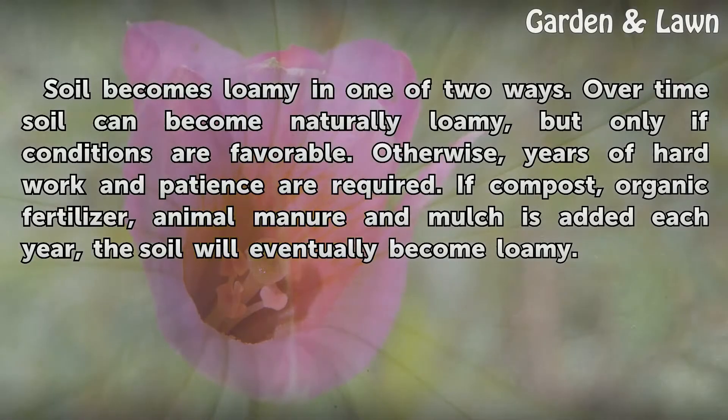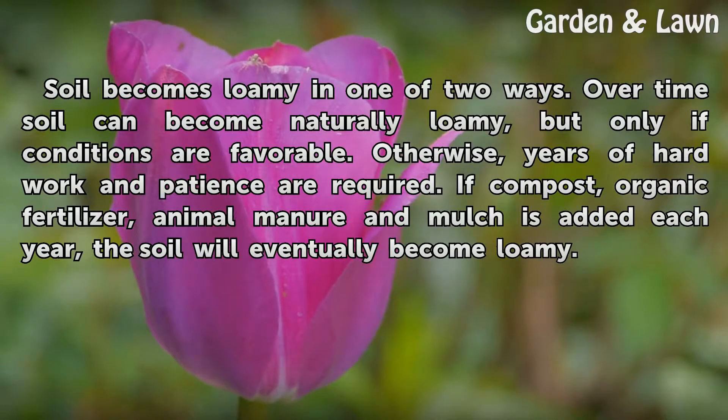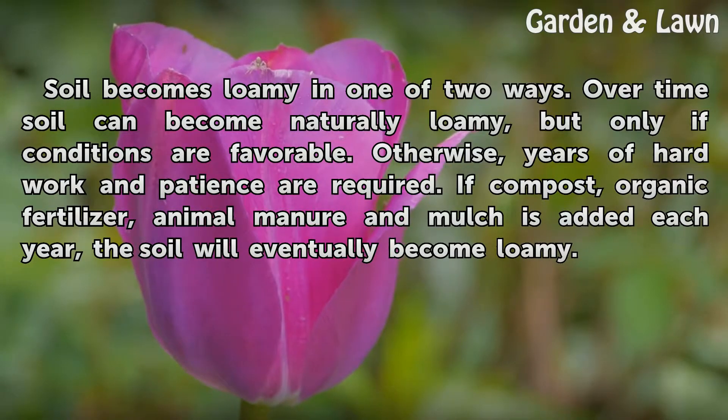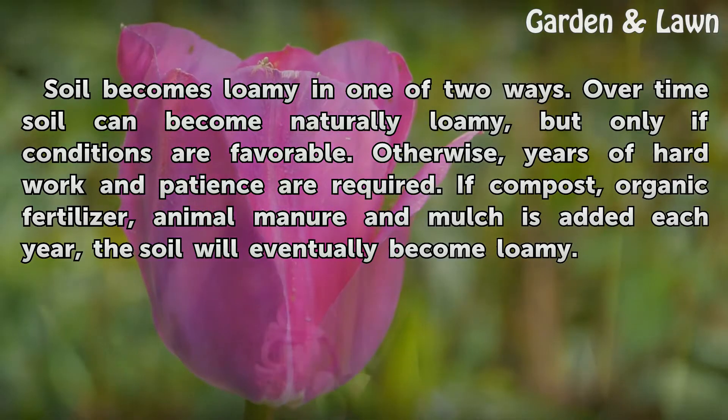Soil becomes loamy in one of two ways. Over time soil can become naturally loamy, but only if conditions are favorable. Otherwise, years of hard work and patience are required. If compost, organic fertilizer, animal manure, and mulch is added each year, the soil will eventually become loamy.